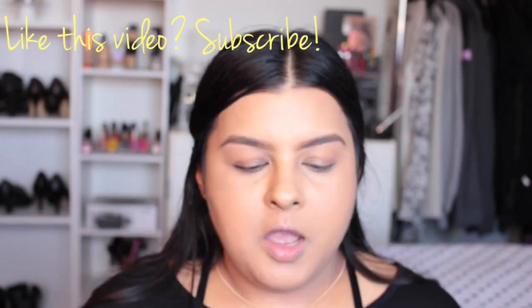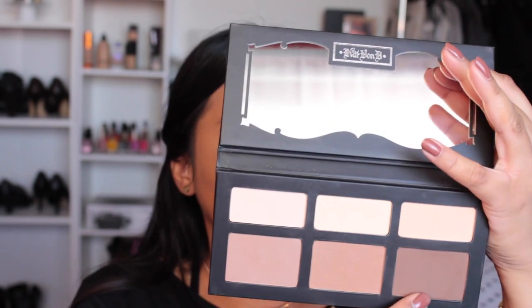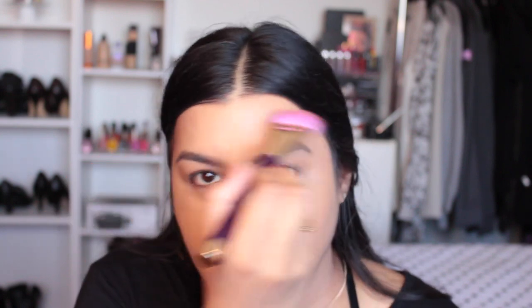Now I'm going in with my Kat Von D Shade and Light Palette. I'm using two colors: Shadow Play and Somber, mixing them together to contour. I tap my brush into these two colors and start on the sides of my cheek. You can actually feel your cheekbone — it's really hollow right there. I like to use the side of my brush rather than the tip so I don't get such a harsh line. You can see it's creating a shadow, and I stop right here — I'm not going all the way around my face.